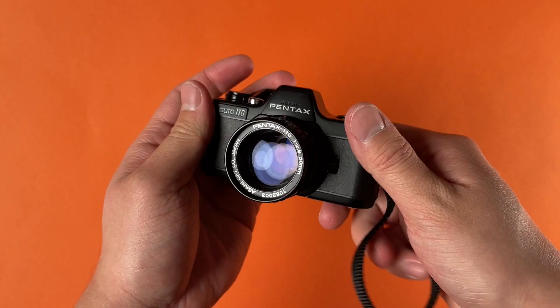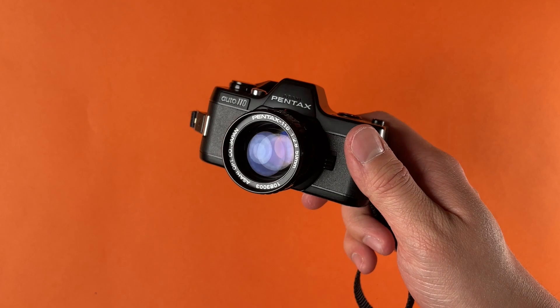I'll do a quick camera overview and then I'll let you guys check out some footage of me shooting this camera. The build quality of the Pentax Auto 110 is nothing spectacular — it's very durable plastic. I could see this surviving a drop or two, but it definitely will break eventually if you're not taking care of it.